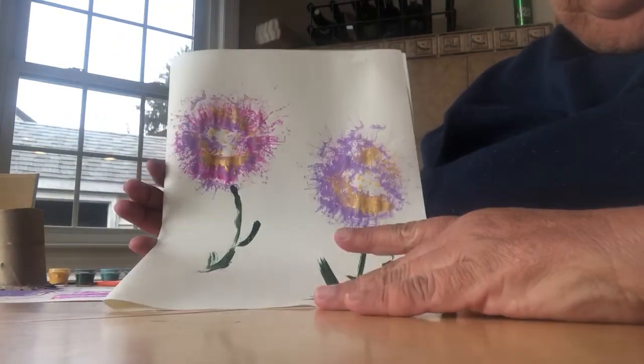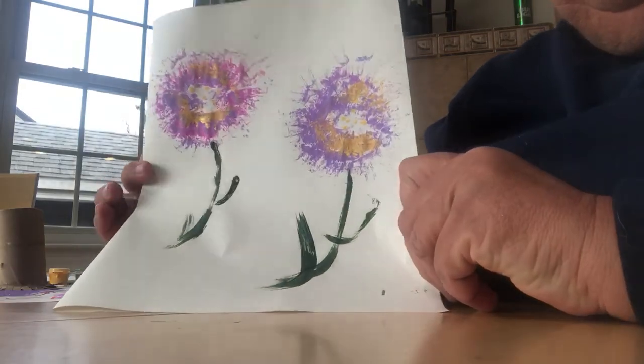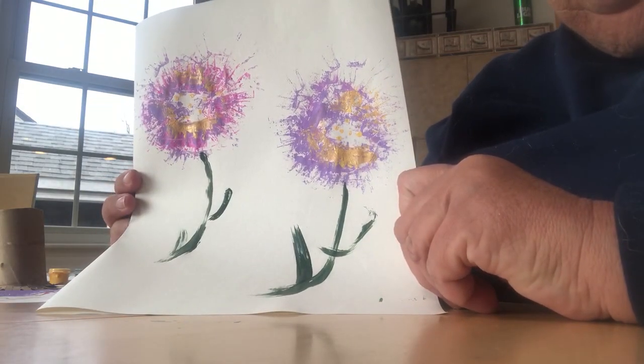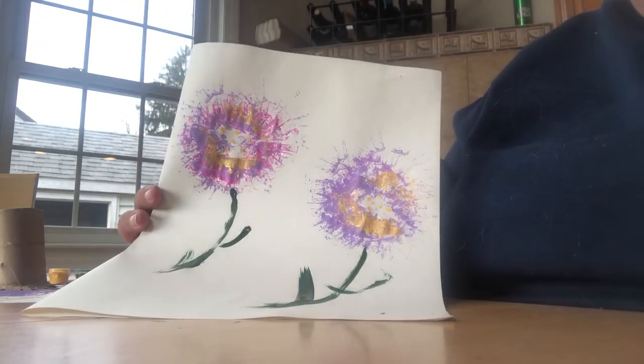That's it and it's so much fun! You can do different colors, you can make more of them on here, and just enjoy and have fun. Thank you boys and girls, it was great working with you today. I hope you enjoyed this!